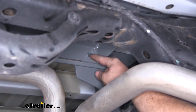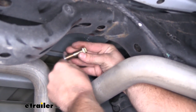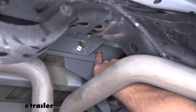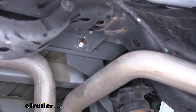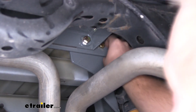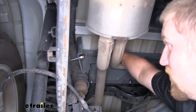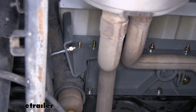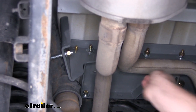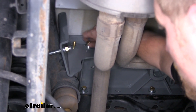Now we're going to loosely install our hardware in these top two holes. For the hole closest to the center of the truck, take a longer bolt and a flat washer and run that through. For the hole closest to the outside of the truck, take a shorter bolt and push that through. Then go to the other side and use a flat washer, split lock washer, and a nut on each bolt — get those loosely installed.